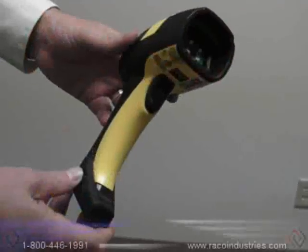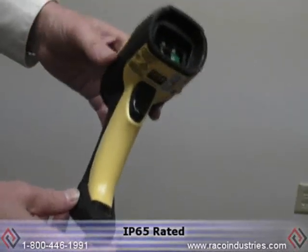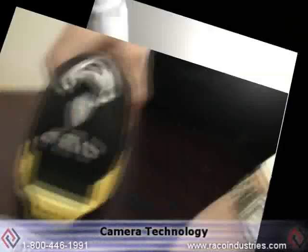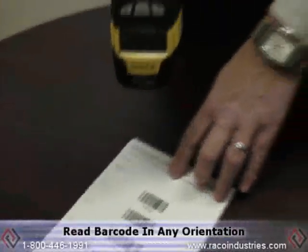This is a true industrial scanner with an IP rating of 65, so that allows it to be waterproof and also dustproof. Because it's camera technology, I can read the barcode in any orientation.